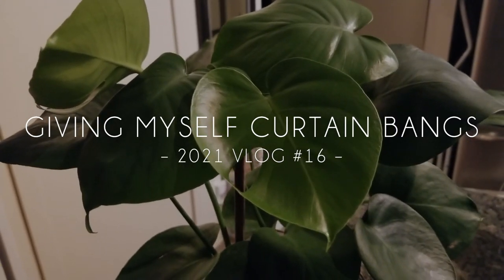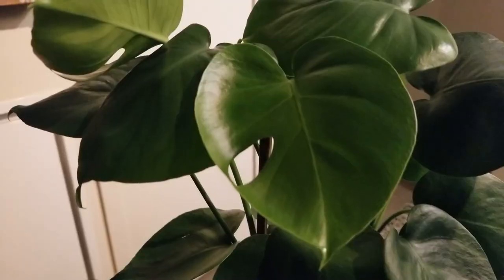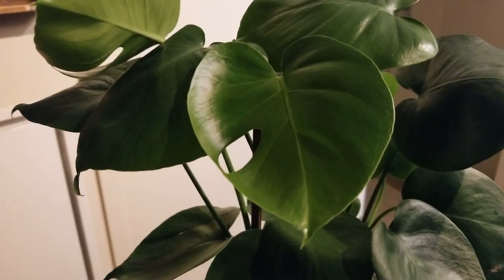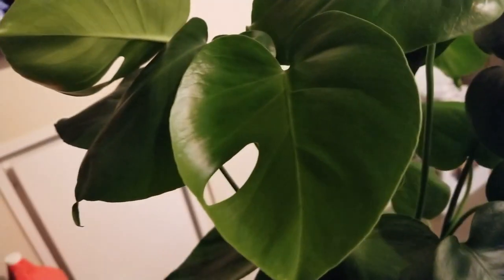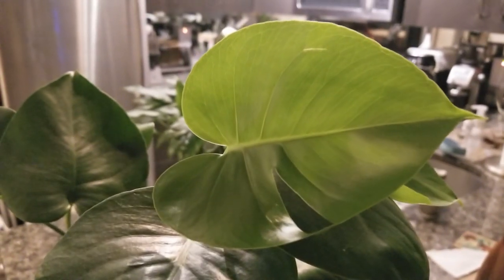This is quite exciting — I just noticed that my baby monstera has two leaves that have started developing holes in them. I think it's called fenestration. Here is one of the leaves — you can see the hole there — and then the other one is here.